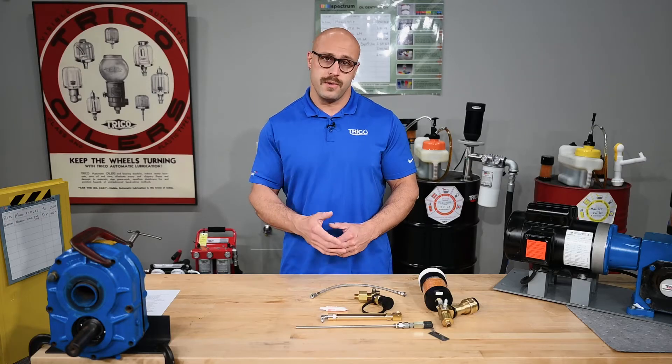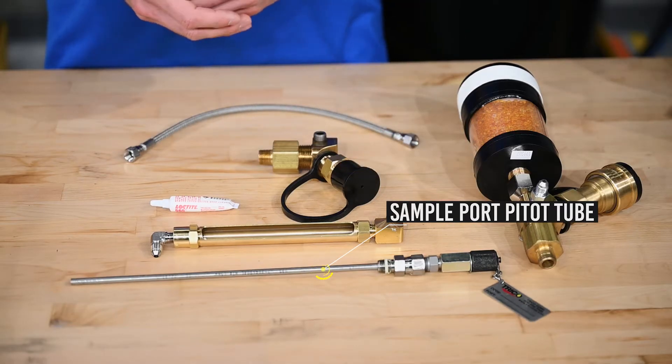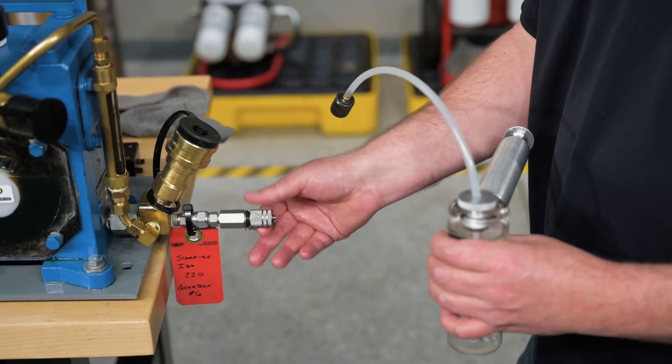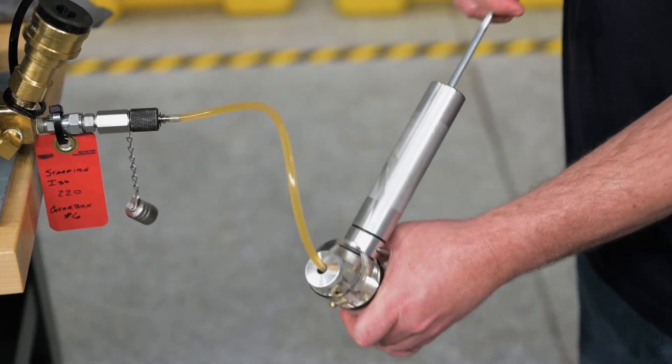Let's take a look at the features included in these gearbox kits. Starting with the sample port pitot tube — these components allow you to take oil samples from within the thrust zone of your internal equipment, where lubrication is most essential. Applying an oil analysis program to your gearboxes will provide you with the health data of your oil and the internal components within your sump.